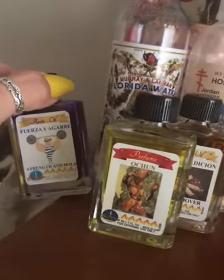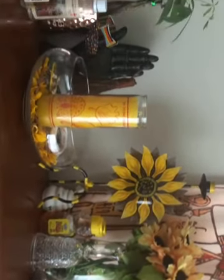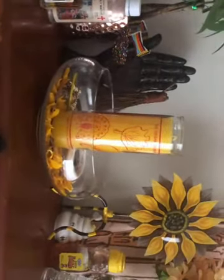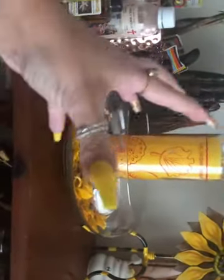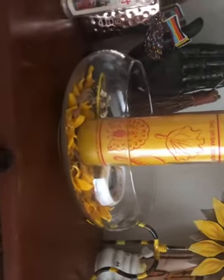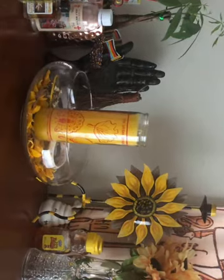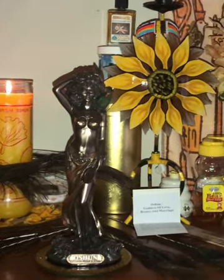These were also some things I forgot to mention: my Oshun oil, a jinx remover oil, and a reconciliation and strength-and-hold oil for my relationship, since I work with her regarding my relationship. This is the finished product so far and I cannot wait for her statue to come — she is about to shut things down. I'm going to figure out where she'll go because she's going to want to be front and center in the middle.